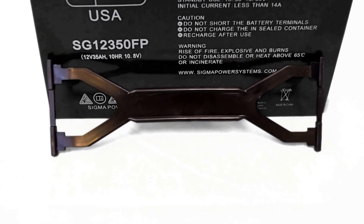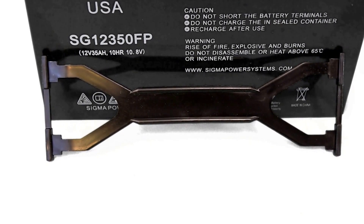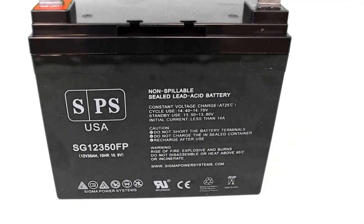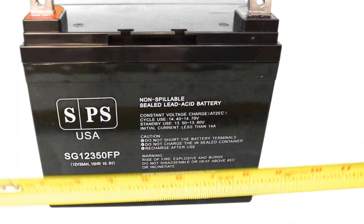This battery comes with a convenient carry handle which makes it easy to transport. In addition, they are supplied with a set of nuts and bolts. This battery weighs 27.56 pounds.